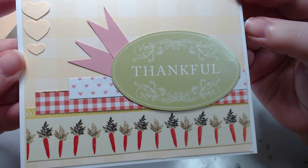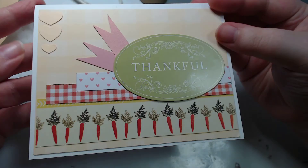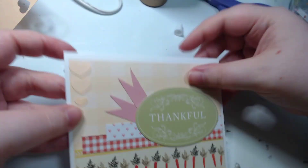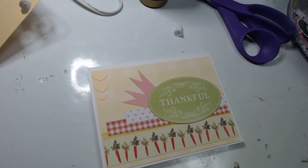Oh, it's so cute! Alright guys, that is our stash dash card for today. I hope you guys are having a crazy day — good crazy, not bad crazy — and I'll see you in the next one. Bye guys!